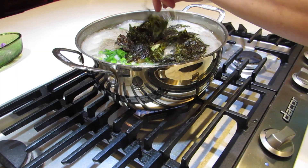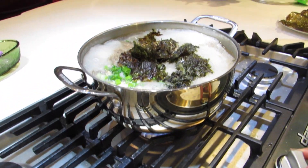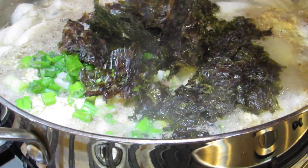Lastly, we're going to add the geem, which is the seaweed, because it wouldn't be any type of Korean soup without seaweed. The seaweed we have is one we got from Korea when we were visiting — my mom's family gave it to us. It's supposed to be really nice seaweed, and we're going to add it into the soup.